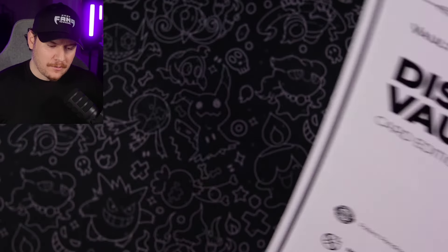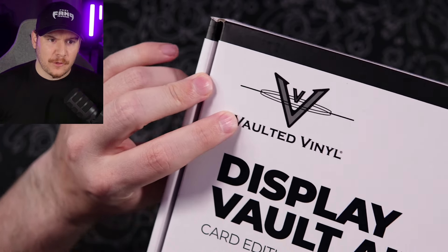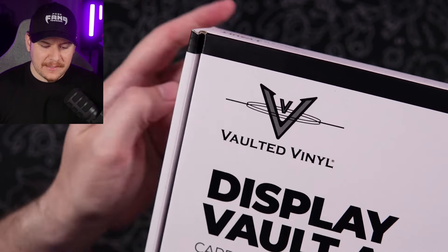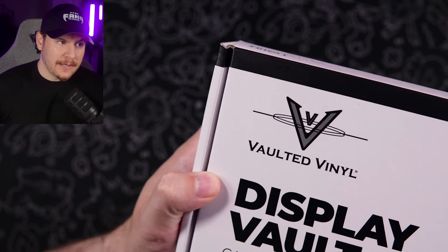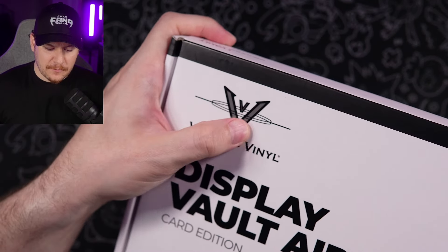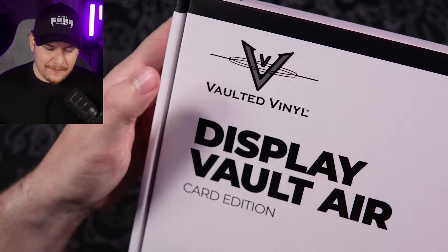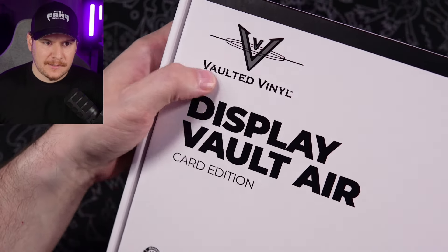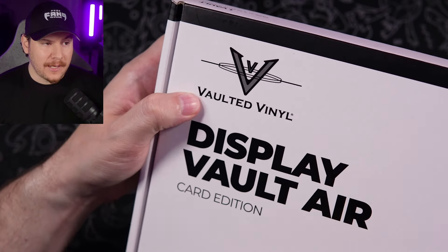Now let's kick off one of the quickest unboxings you're ever going to see on YouTube. Switching over to the card cam here. Right off the bat, we have the Vaulted Vinyl logo up here. I think they did a rebrand recently because it's no longer Vaulted Vinyl — the new name I really like is just Vaulted and it has a brand new logo. So I'm not sure if they've switched over all the packaging yet, but if you win the giveaway and get a box that looks different, that's why — I actually really like the rebrand.